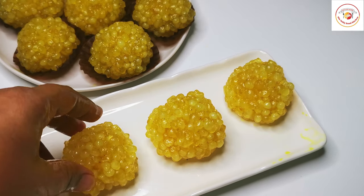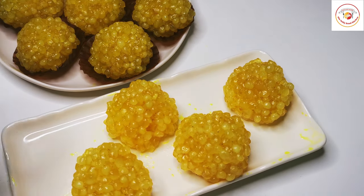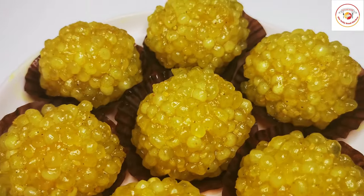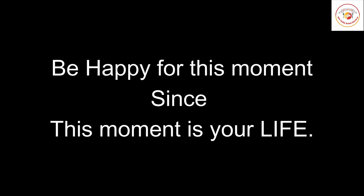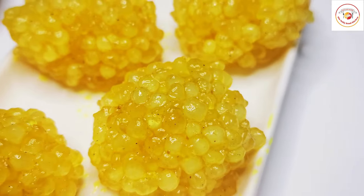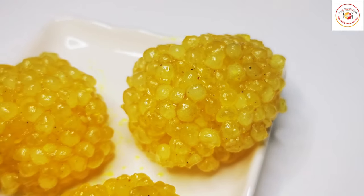Our sabudana laddus are ready — enjoy the recipe! Today's motivation: be happy for this moment, since this moment is your life. Most of the time, due to hard times in life, we forget our happiness — so be happy and enjoy the moment. That's all for today. The sabudana laddus look really very attractive and tasty. Enjoy the recipe, see you again in the next video, bye bye!